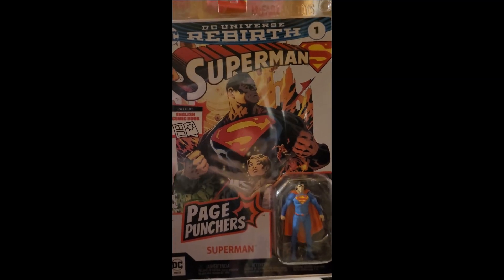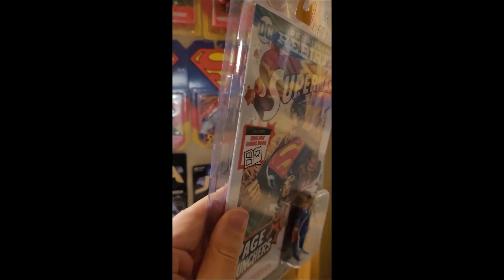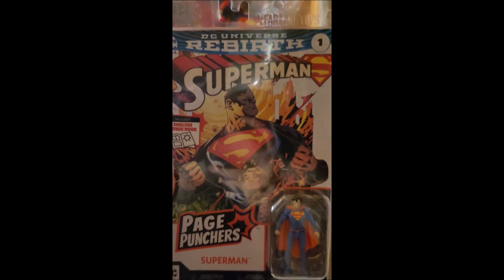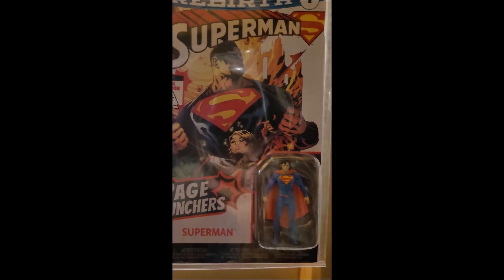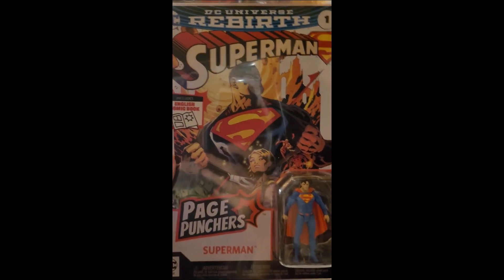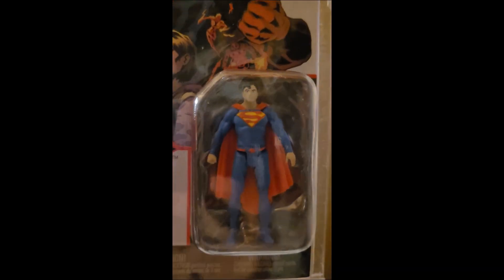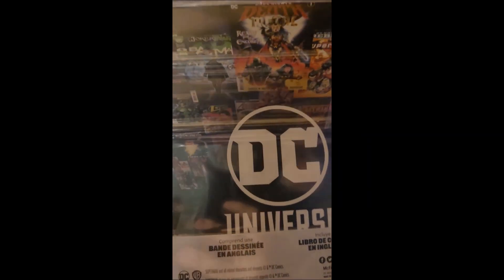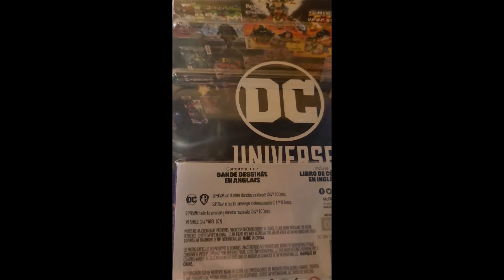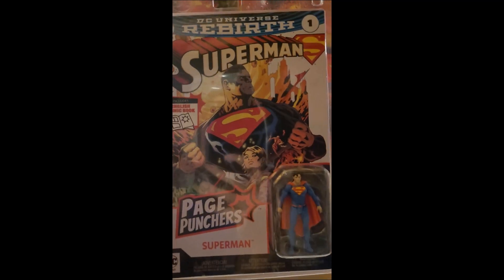It's Superman from McFarland Toys - comes with an action figure and a comic book. You can see the length of it. The figure is a little small, but this is pretty cool. They're called Page Punchers. I saw him at the store and I just had to grab him. Up, up and away! And here's the back - they've got some other ones there. Superman Page Punchers.